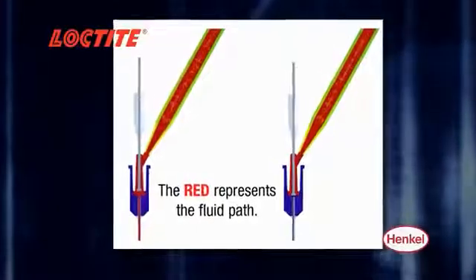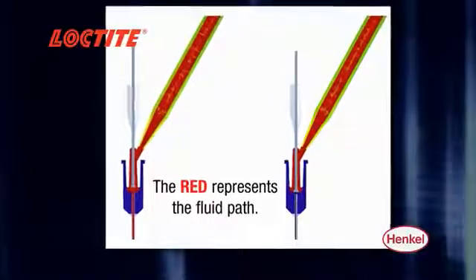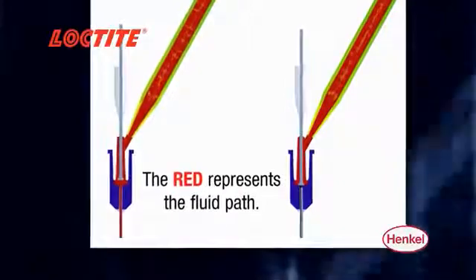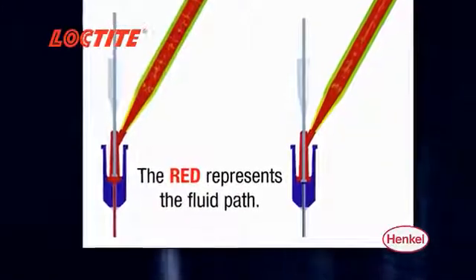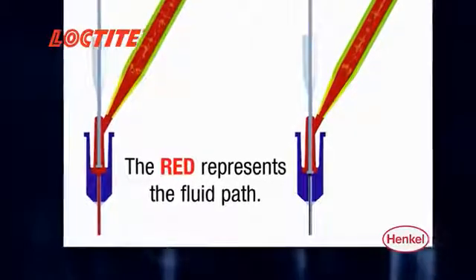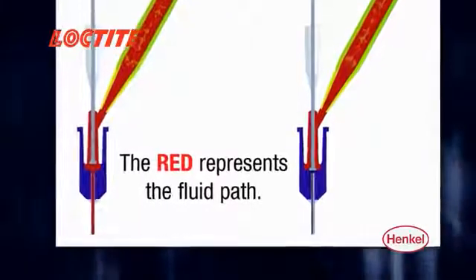The Loctite 50 mil dual cartridge dispenser utilizes a unique anti-drip valve that connects to the end of the mix nozzle and provides shut off directly at the dispense tip, creating immediate and crisp fluid on-off control of the already mixed adhesive.